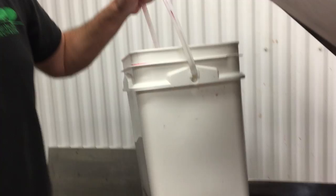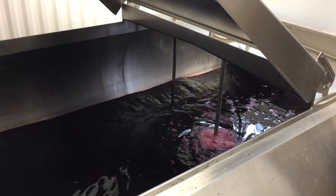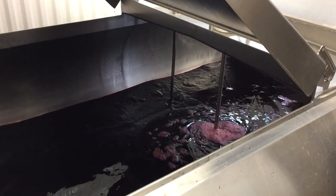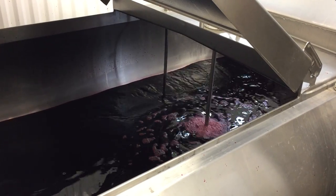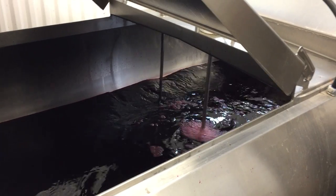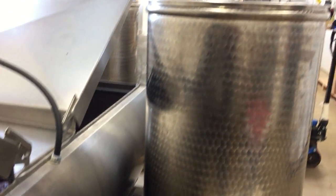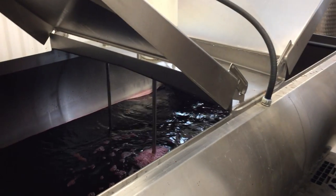So now the mixer mixes it all up to make sure it all gets dispersed evenly. And then you just wait for two weeks, and then once that is done we transfer it from the main fermentation tank to one of our tanks over here to let it age. And then a couple months later, yum yum time.